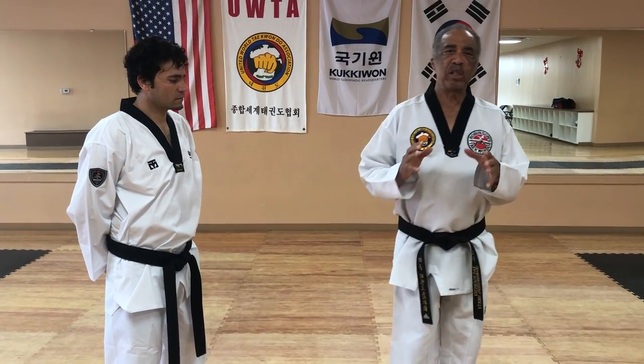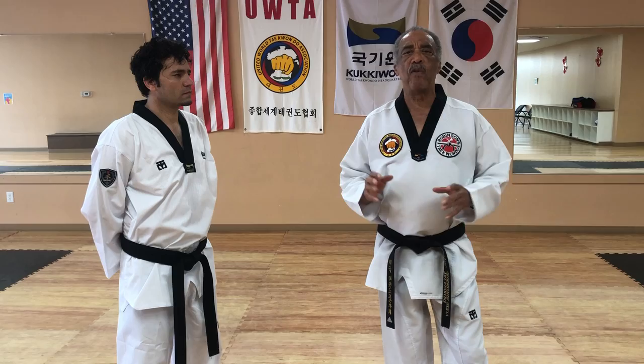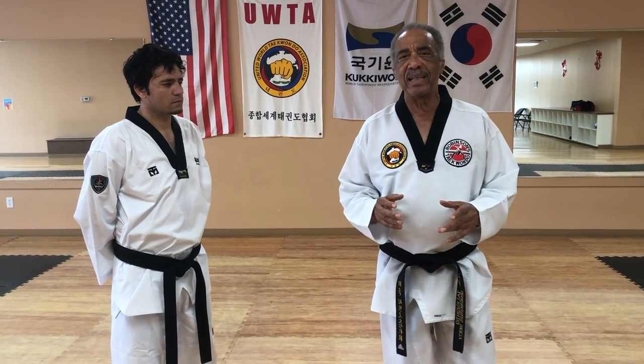Okay guys, today we're going to look at the spinning elbow technique, which is probably the most powerful of the elbows because you get your whole body involved. It's kind of like winding up and shooting it in there.